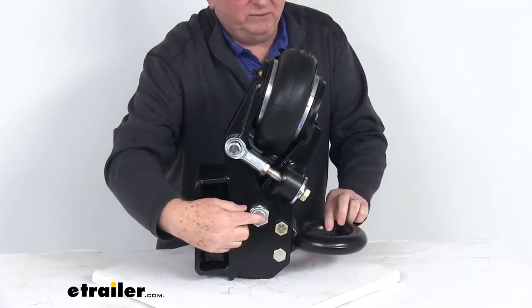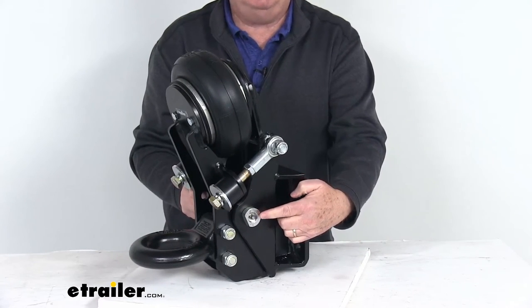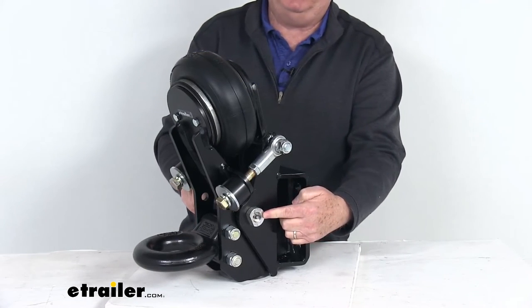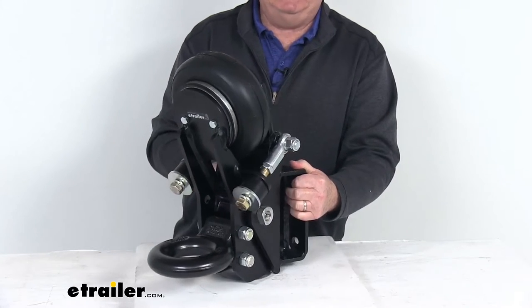On the pivot point right down here on one side, they do have a grease zerk fitting that allows you to connect your grease gun and pump grease into the pivot point, which helps make maintenance very simple. And this part is made in the USA.